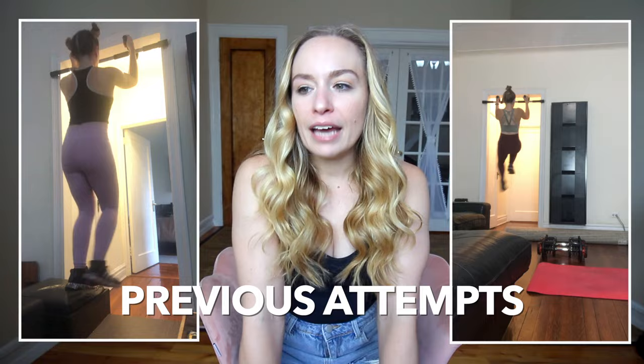Hey everybody, thank you so much for clicking on this video. Being able to do a pull-up has been a goal of mine for years. I never understood why I couldn't do it because I am strong, or at least I look strong, but I literally could never just pull myself up. It was something I always said I wanted to do, and I would stick to it for like three days and then be like, this is hard, and I would give up.